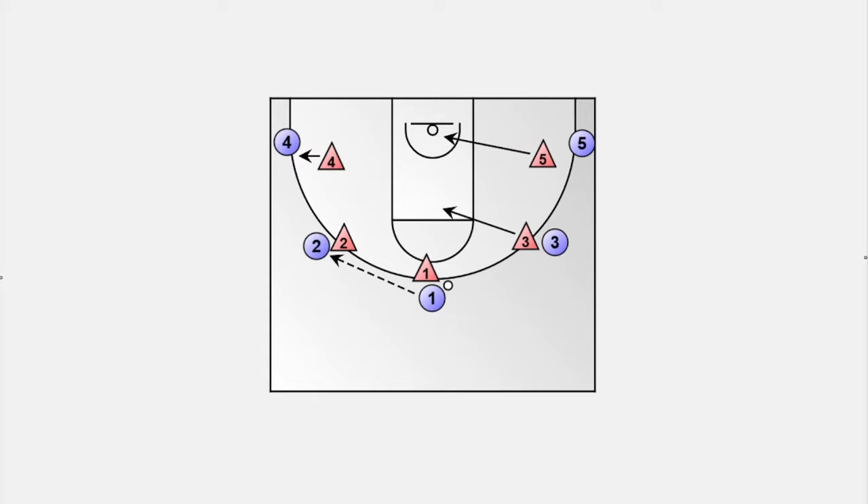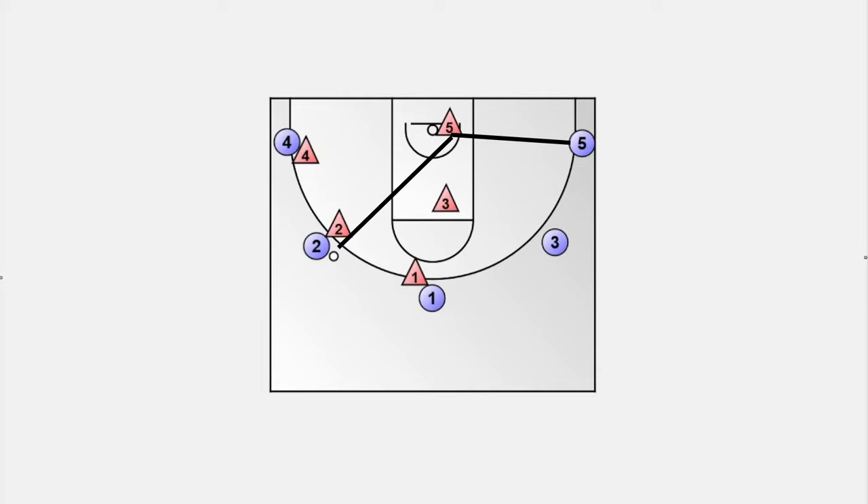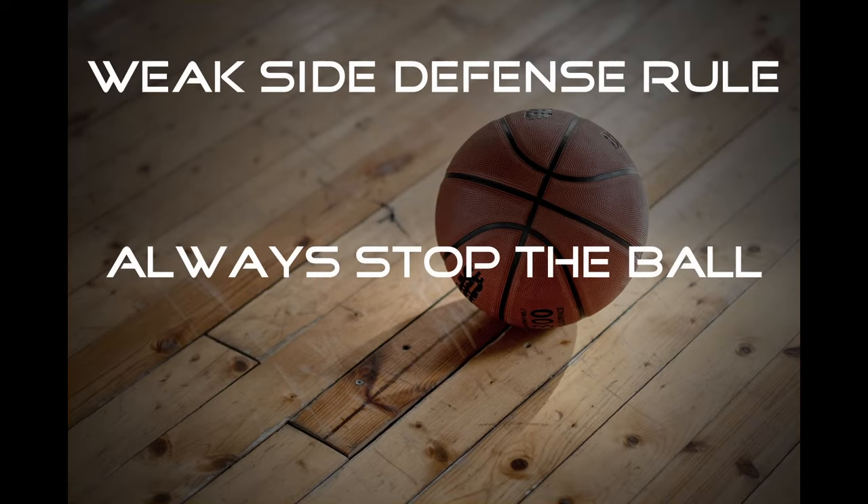We now want the defenders to slide towards the middle of the court and have at least one foot on the rim line, which is the imaginary line between the two baskets. The defenders must position themselves so that they can see both the ball and the offensive players without moving their heads. The same applies when the ball is passed to the low wing. If the on-ball defender gets beaten by the offensive player, the weak side player can help out to stop the dribble penetration and prevent an easy layup. That's the main rule of helpside defense.